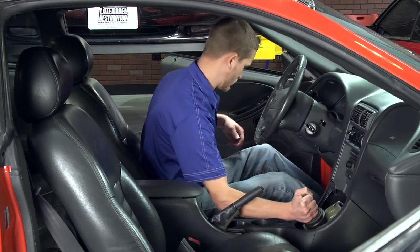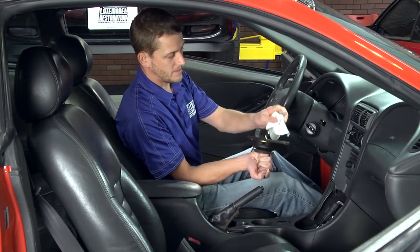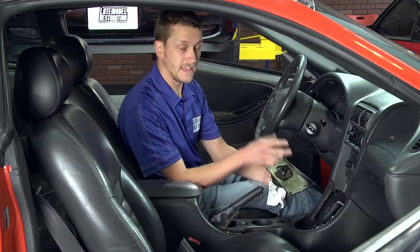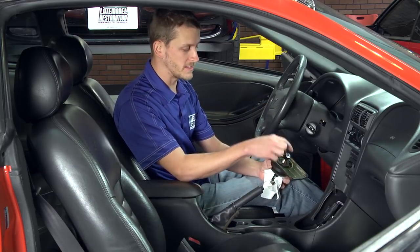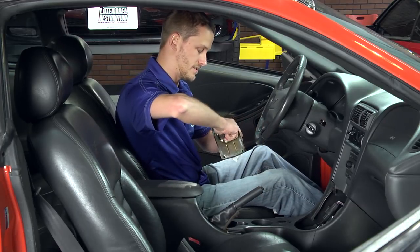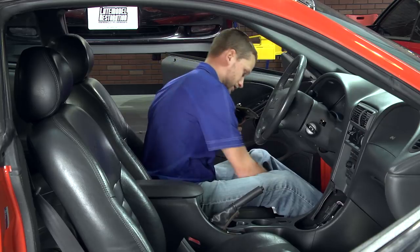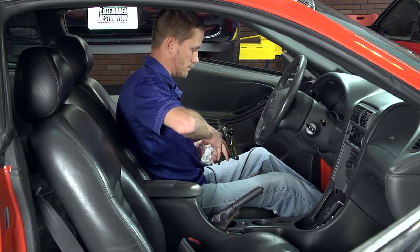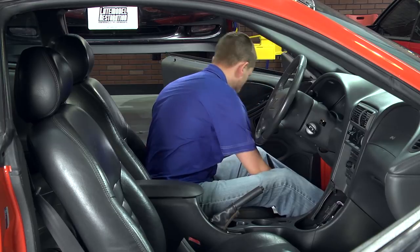Go ahead and pull the shifter base up. Don't toss it to the side just yet, because you have to remove your little plastic insulator bushing if your car is equipped with a 3650. If you've got a T5 or T45, the insulator bushing stays in the transmission. A pair of pliers typically will get this off, or sometimes you can even pull it off by hand. You can gently pry it off.